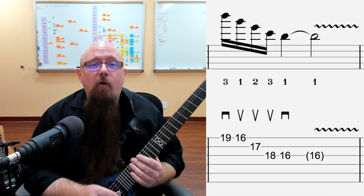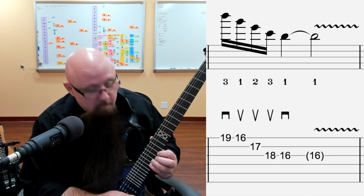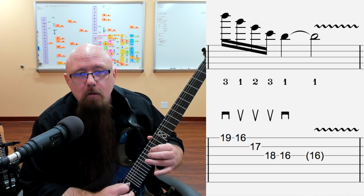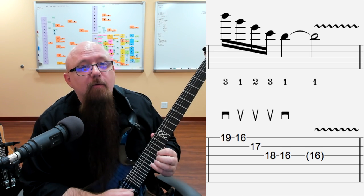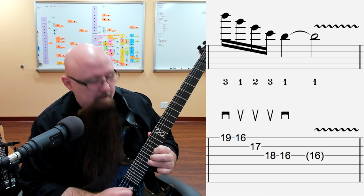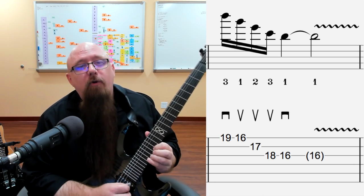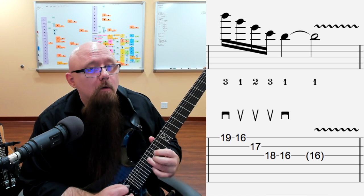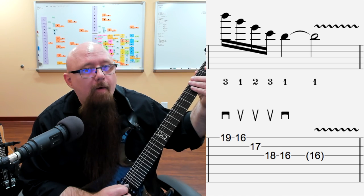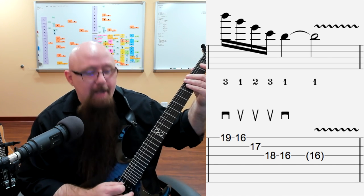Now let's take a look at example number four. This is the same as example number two but now we are descending. We're going to start on the 19th fret — you can use the third finger or the fourth finger. The tablature is going to show third finger, but I like to use the fourth finger sometimes too. We've got a downstroke, then up, up, up for the sweep, and then down at the end.